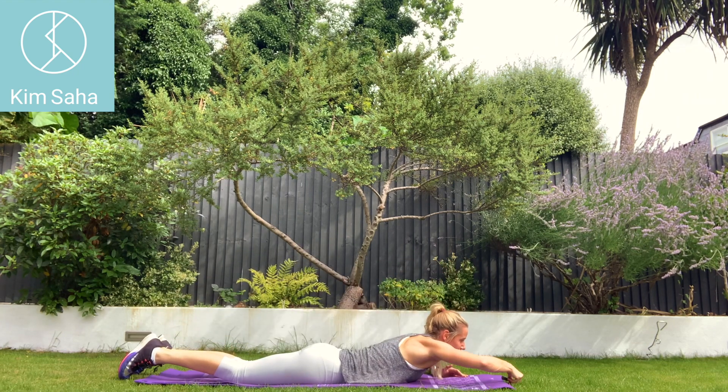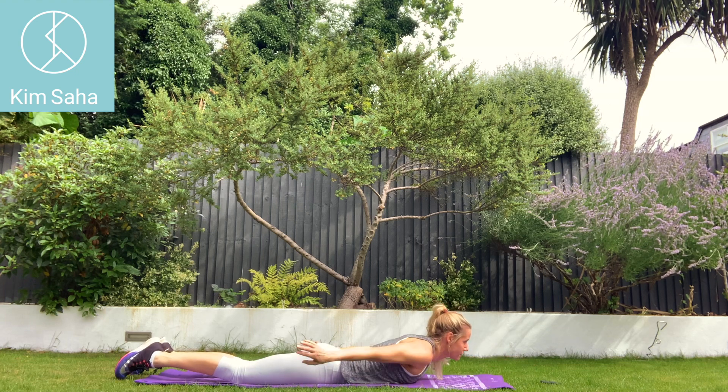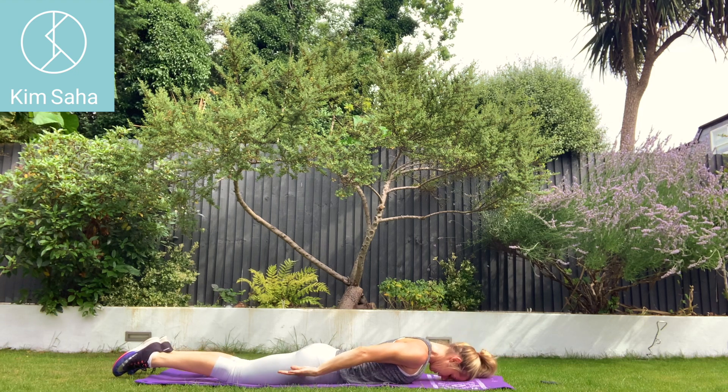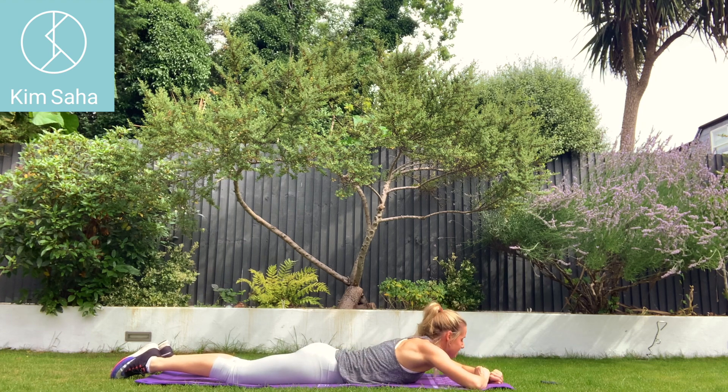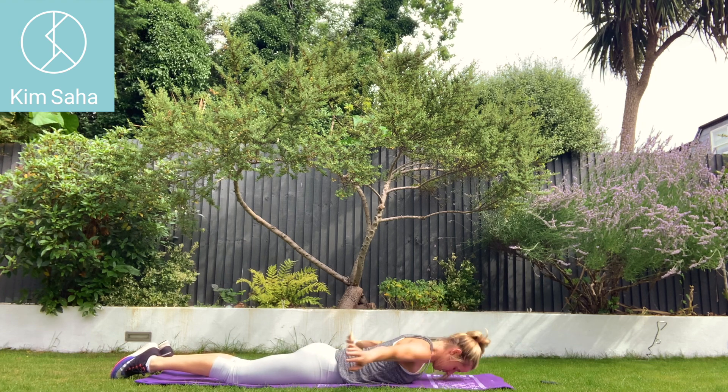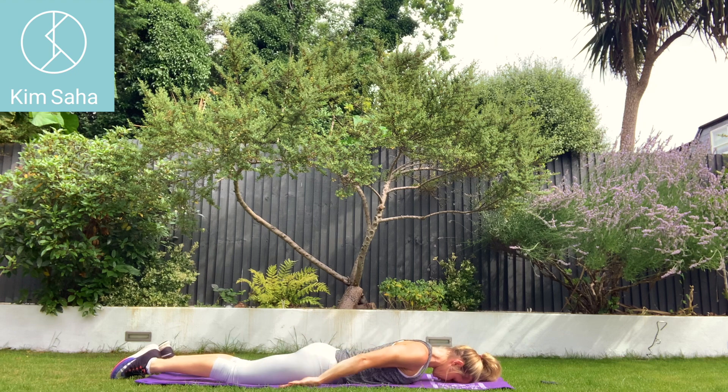On your front. Arms down by your sides. Touch your chin, lengthen the back of the neck. Shoulders up, hands up, hands down, shoulders down. Shoulders up, hands up, hands down, shoulders down.